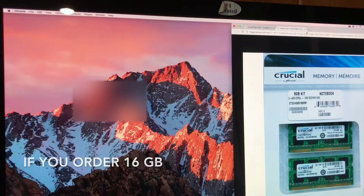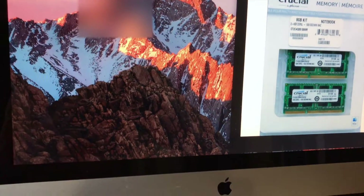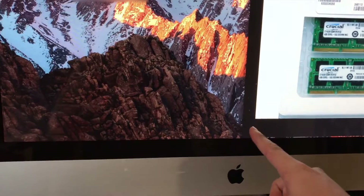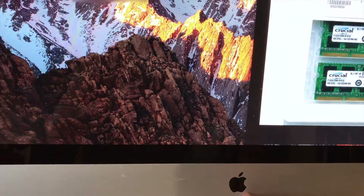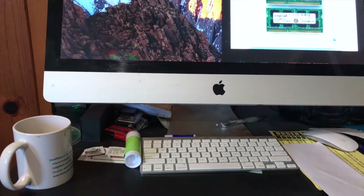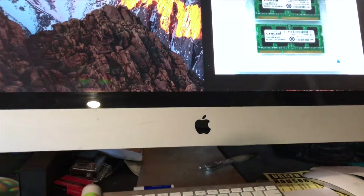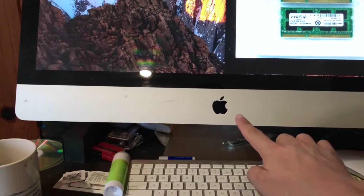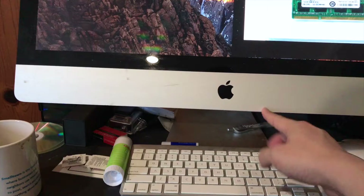I currently use an iMac, and the installation point is going to be right below the screen. Here is my desk in the den. When you're going to be installing the memory into your iMac, it's underneath here — you're just going to need a simple screwdriver. There's a compartment underneath, and when you remove it there are four different slots.